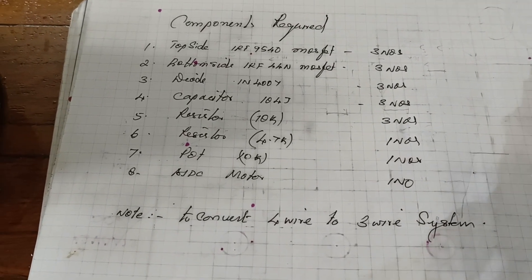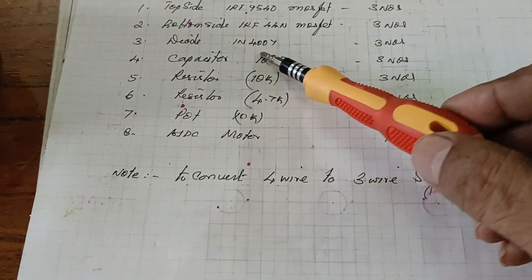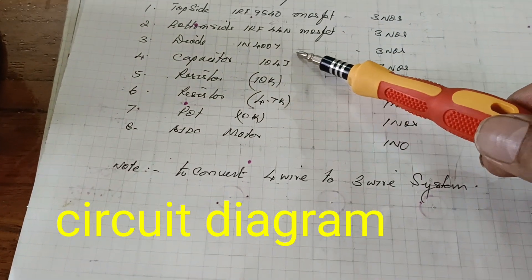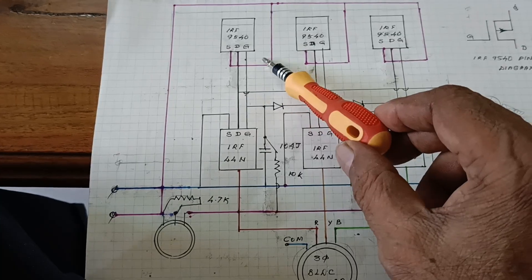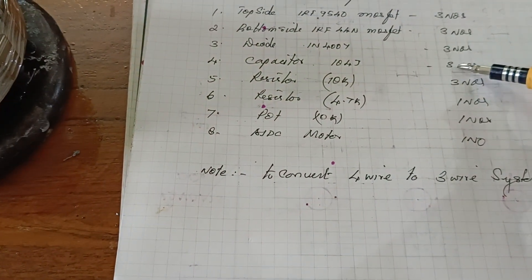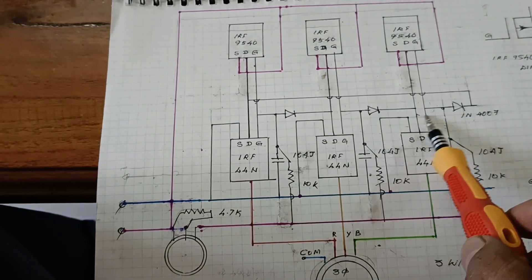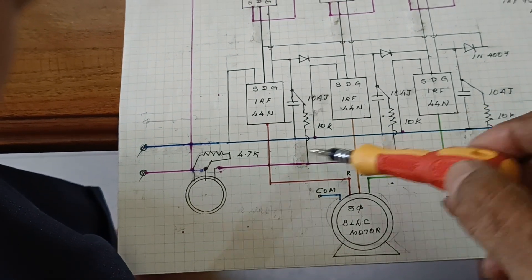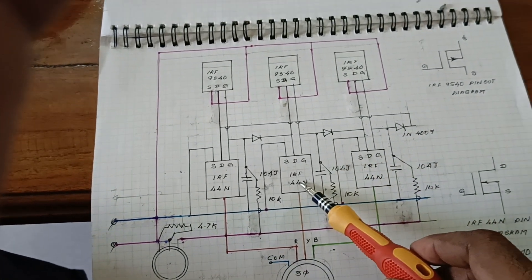The main components required: top side IRF9540 MOSFET, three numbers; bottom side IRF44N MOSFET, three numbers. This is the full bridge — top side 9540, bottom side IRF44N. Also required: capacitors, three diodes, 104g capacitors three numbers, 10K resistor three numbers, and a 4.7K pot. These are the materials required for this controller.